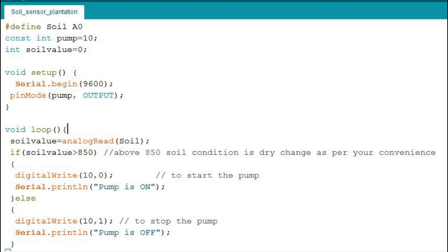In the program section, I am declaring a variable called 'soil' and a null value is assigned to the soil variable. The output pin 10 is declared as a variable called 'pump', and a 'soilValue' variable is used to store the digital value of the open circuit voltage from the sensor. In the setup section, Serial.begin is used for the serial monitor, and the pump variable is declared as an output pin.